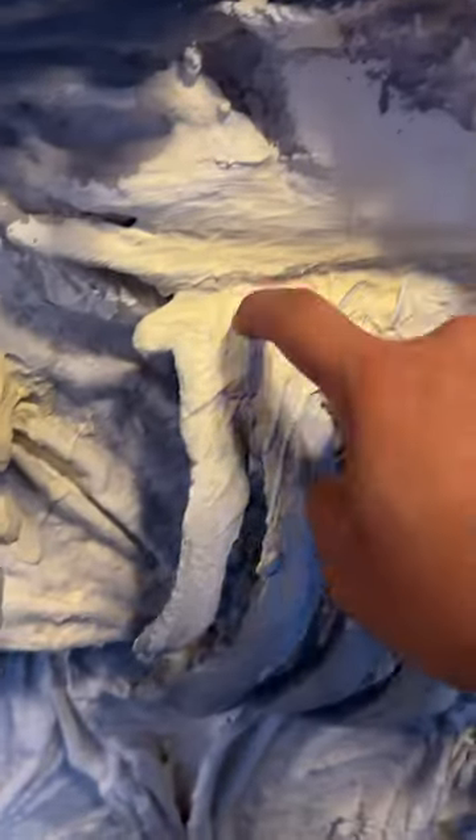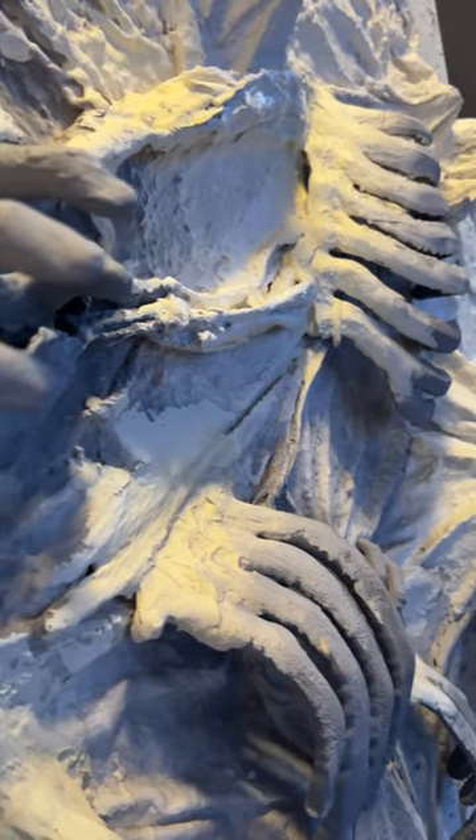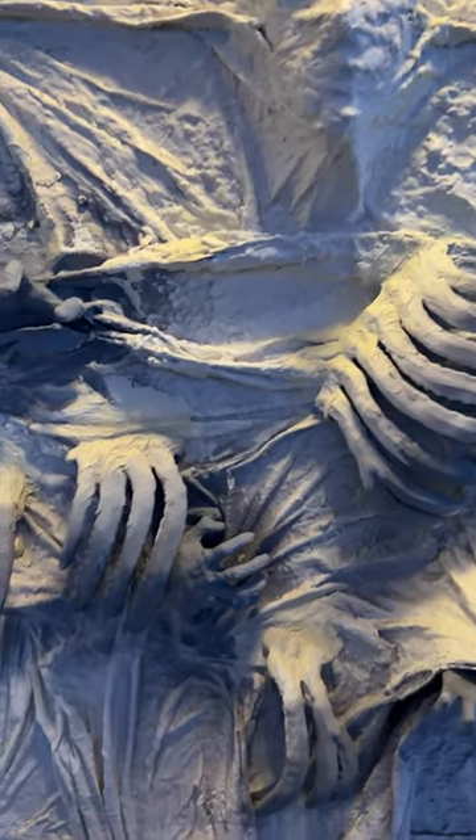I was touching it all over with my fingertips to see how hard it was, and it was really hard. With the blue from the night sky and the warmth of the overhead light, it looked majestic. I'll keep you updated.